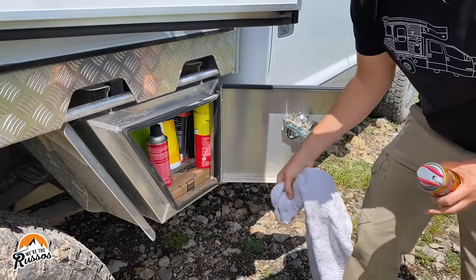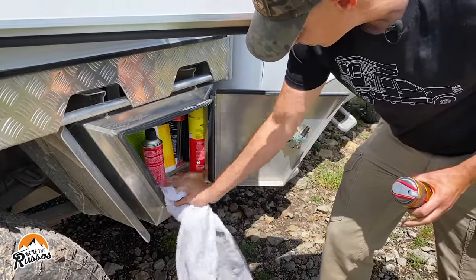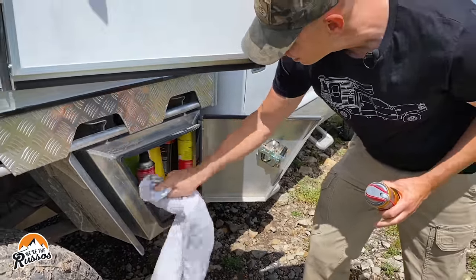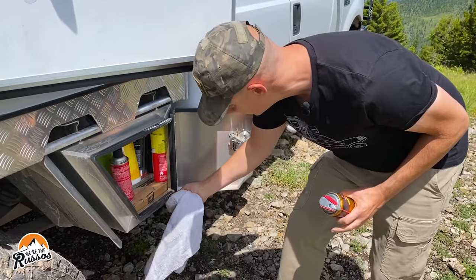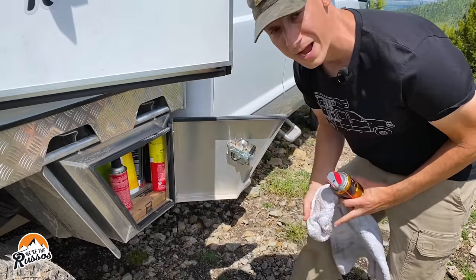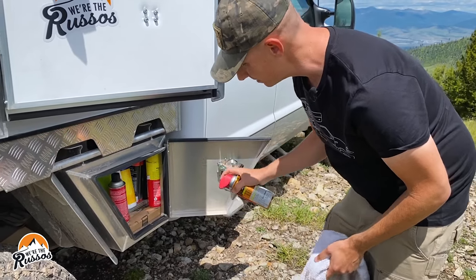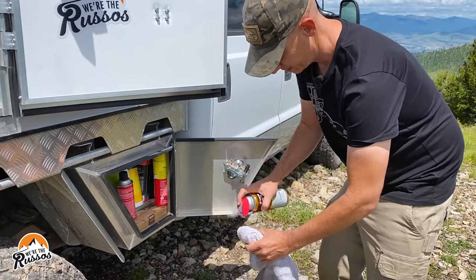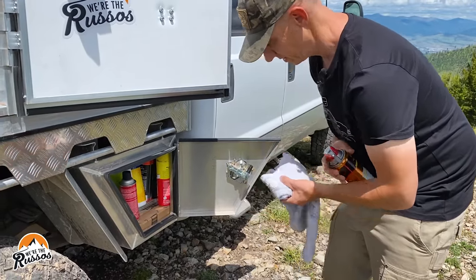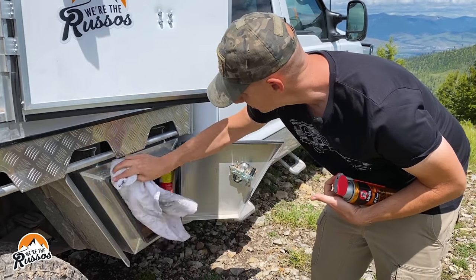After all of our off-roading adventures, even though these are sealed, we still get dust and stuff in. So it's good just to clean everything, inspect it, and make sure the seals aren't coming off or cracking. Then I just go around and spray them down, but I don't want to get overspray into the bay — I can just get that nice and wet and do it that way.